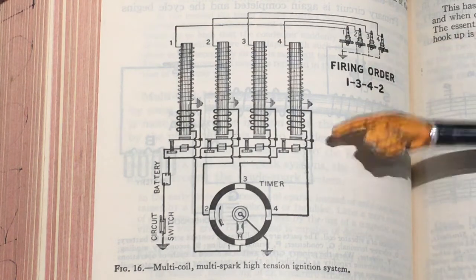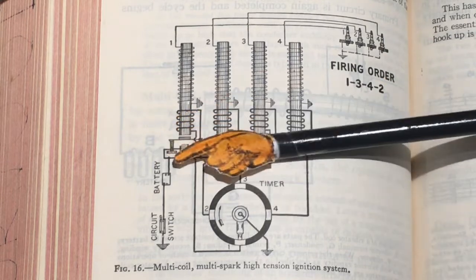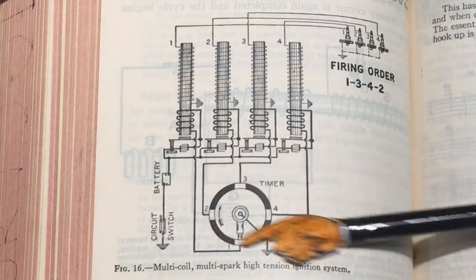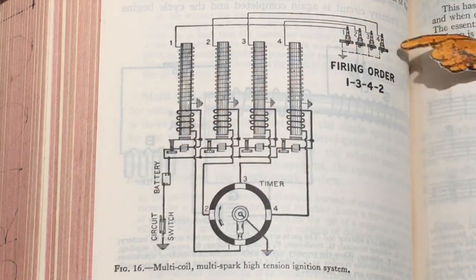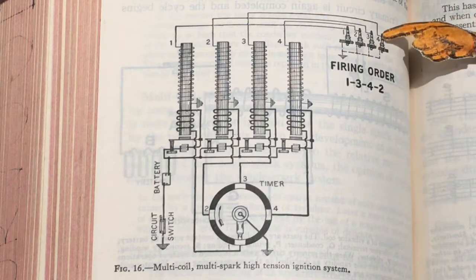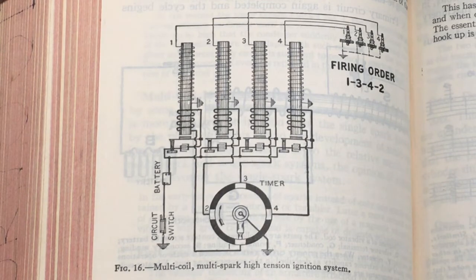The condenser function is essentially the same as points inside the trembler coil. This whole thing was operating multiple times — and don't forget these engines didn't rotate at very high RPM. It's quite possible you'd end up with multiple sparks at the spark plug during the power stroke.